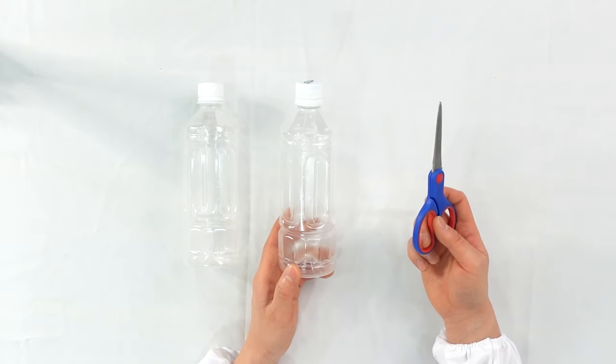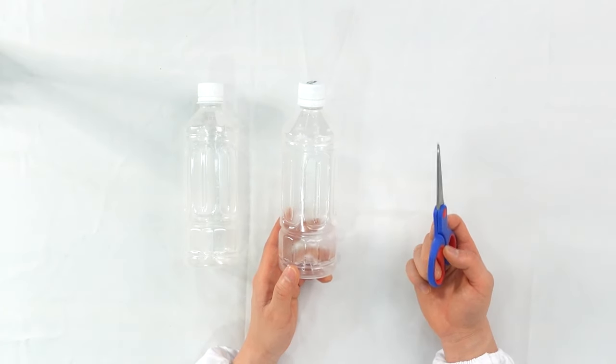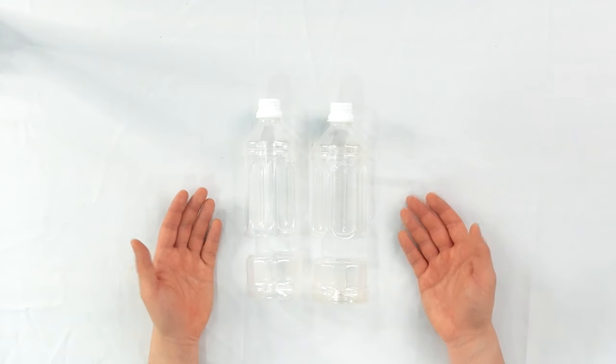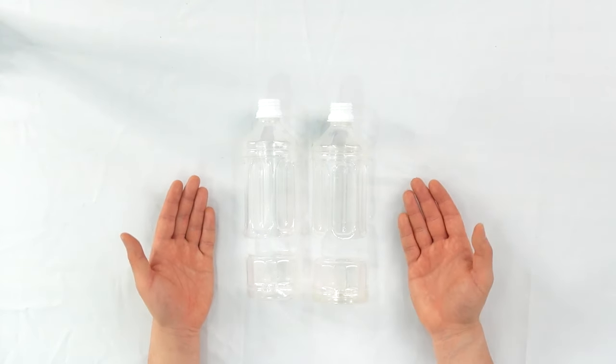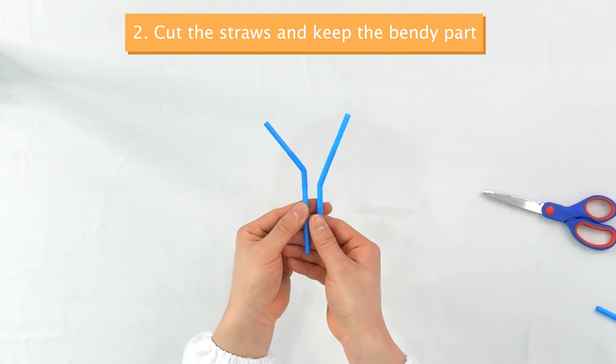When you are using a pair of scissors, be very careful not to cut your own finger, or you can ask your parents for help. After you cut the bottle into half, you should have something like this. Next, cut the bendy straw into half and keep the bendy part.